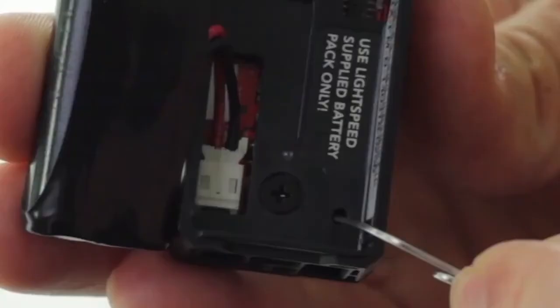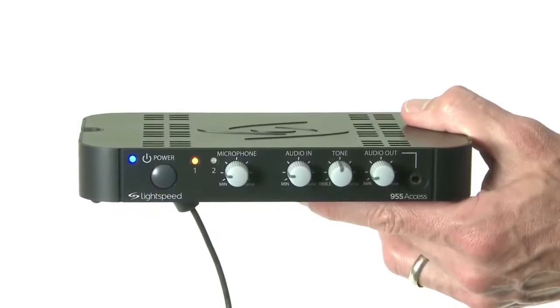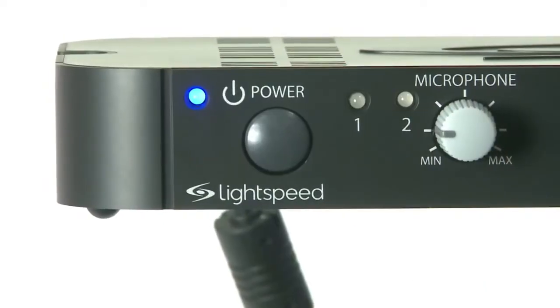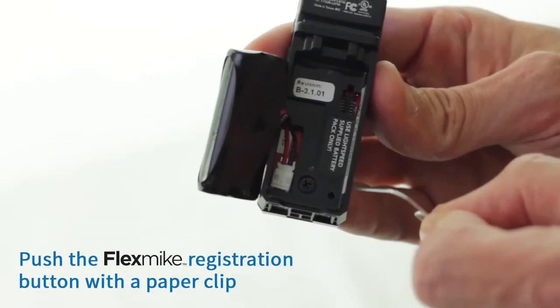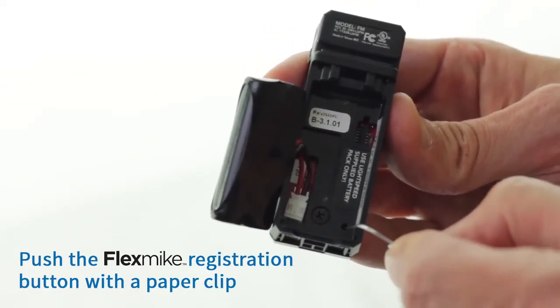Press and hold the registration button for three seconds. This triggers the registration in the 955 access to begin. The number one and two yellow lights will begin blinking on the front of the 955 access. Then briefly push the registration button inside the battery compartment of the new flex mic.